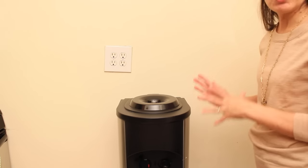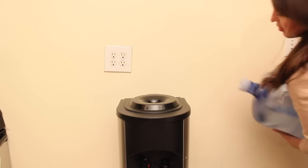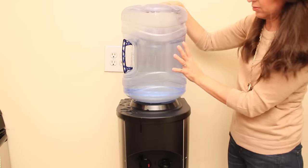Now we're going to put the bottle back on top. And that's it guys — with these simple steps you're going to make sure that your water dispenser is always clean and working efficiently.